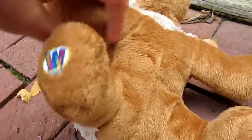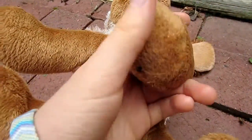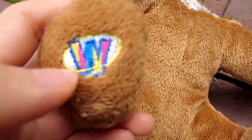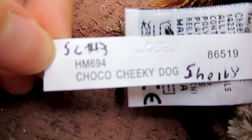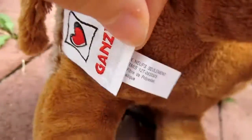As for the belly, same with the paws, it's all dark brown. The W is on its back left foot — well, my left, its right. And of course the tishtag: Choco Cheeky Dog.